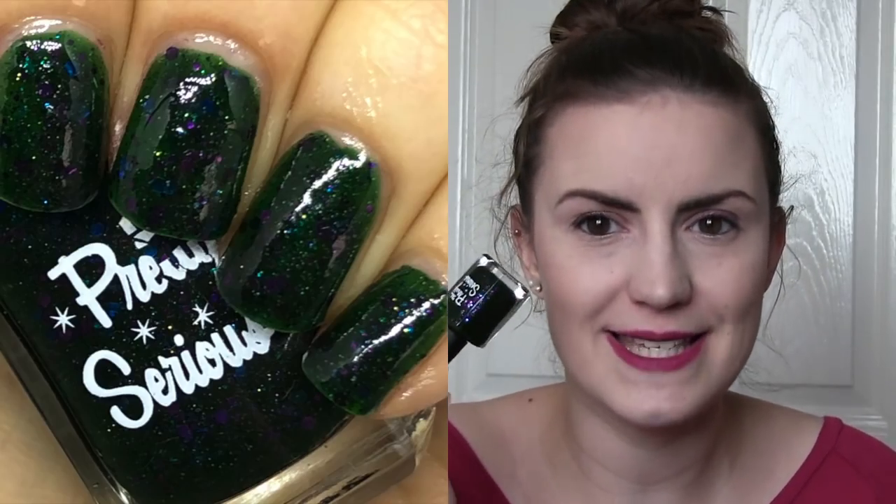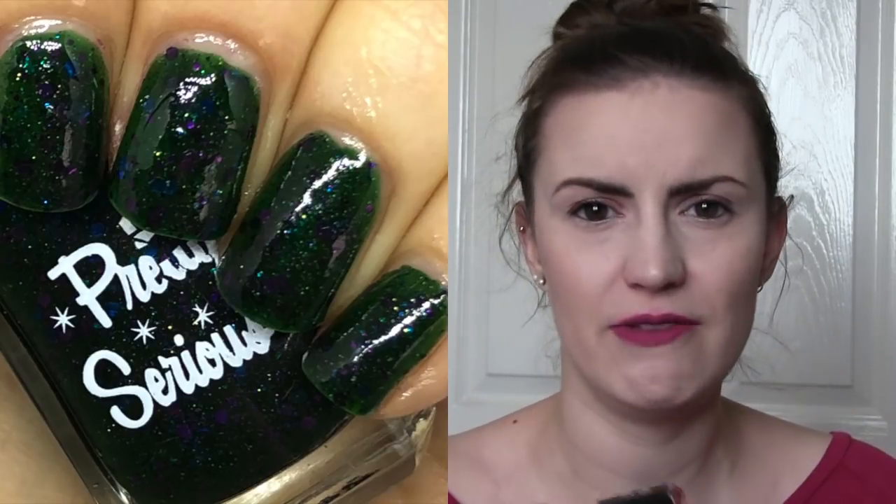I then have a Pretty Serious and this is Herald of the Skeleton War — a really interesting polish and I don't think I've seen anything like this before. It's a dark, deep forest green base with blue and purple glitters in here and they all complement each other really, really nicely. It's a really nice jewel-toned, autumny-feeling polish. If you said green, blue and purple out loud it sounds like it's going to be a hot mess, but this is just really stunning. It's a jelly formula so it did take three coats to be completely opaque. If they still make this, you really should try and pick it up — Herald of the Skeleton War by Pretty Serious.